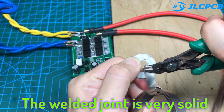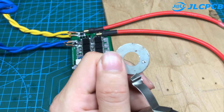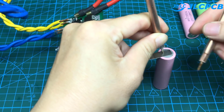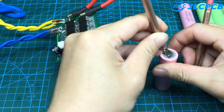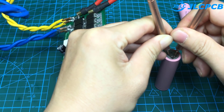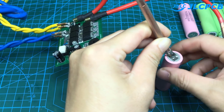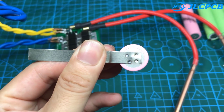The welded joint is very solid. The reconnection is also very solid.